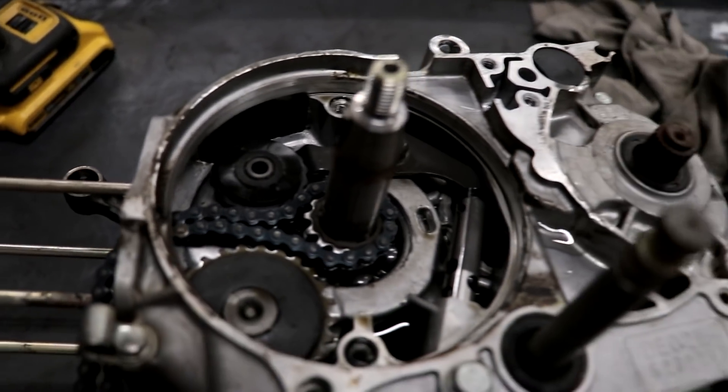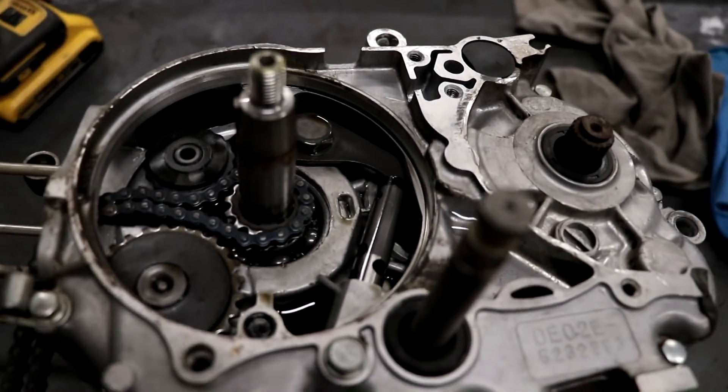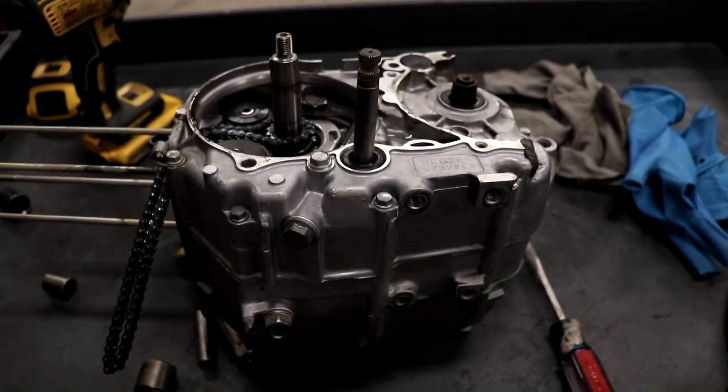That was a freaking good time — now let's get back to business on this motor. On this side I'm going to pull off the cam chain, cam chain roller, and the cam chain tensioner. Then I'm going to flip the motor over and remove the clutch cover.